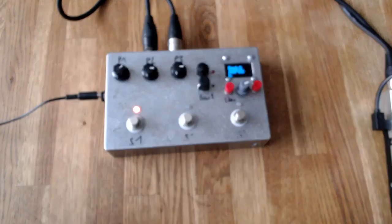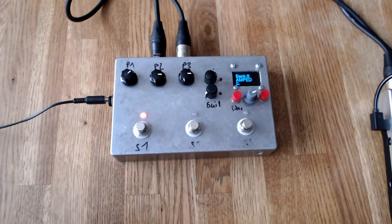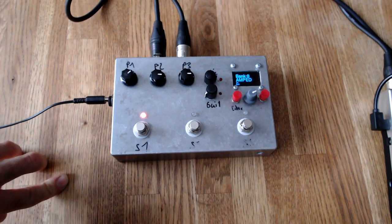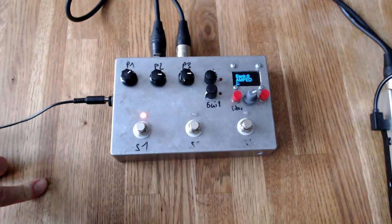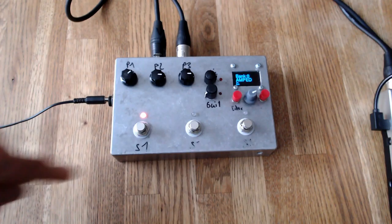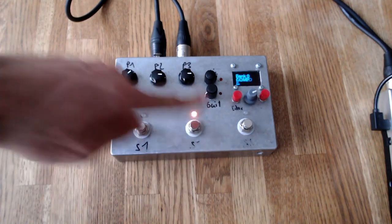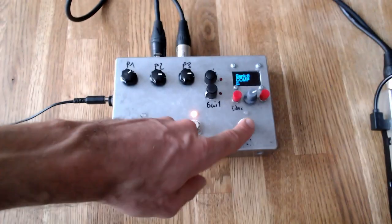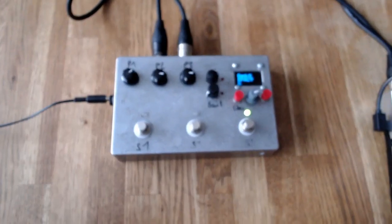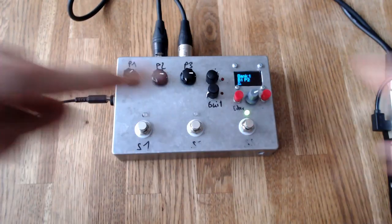Let's go through the changes since the last video. I've mostly worked on the user interface. Now you can save presets organized in banks of three. I have bank zero activated which has a preset called Amped Loaded. You can change the name, and with the press of a foot switch you can change from one preset to another. When you press two buttons at once it changes the bank.